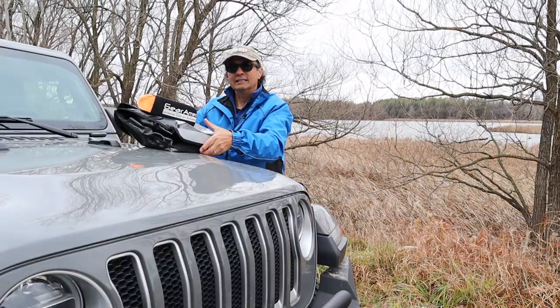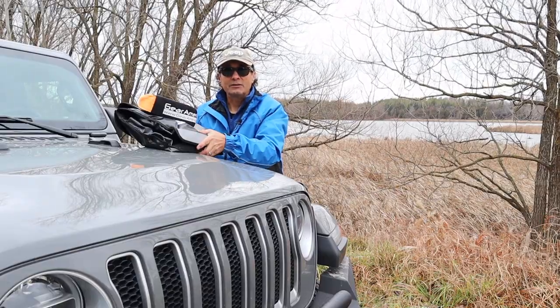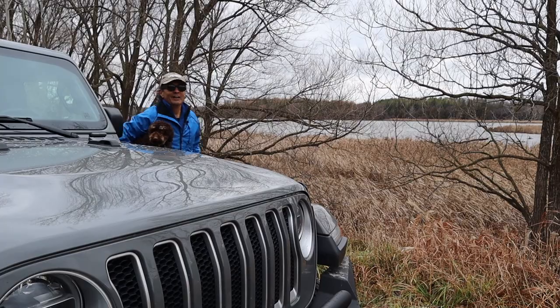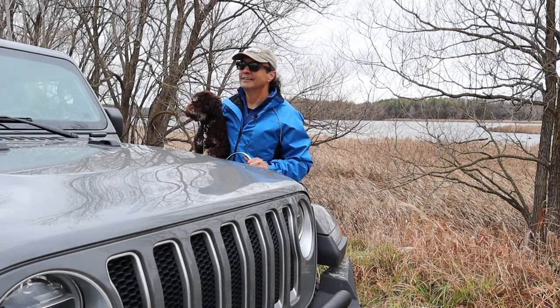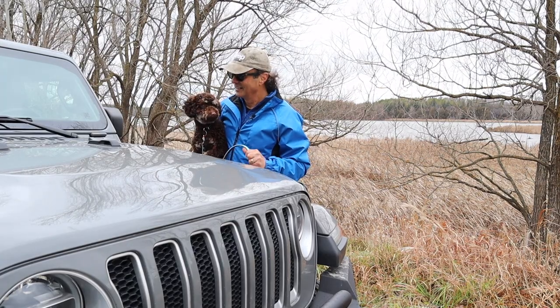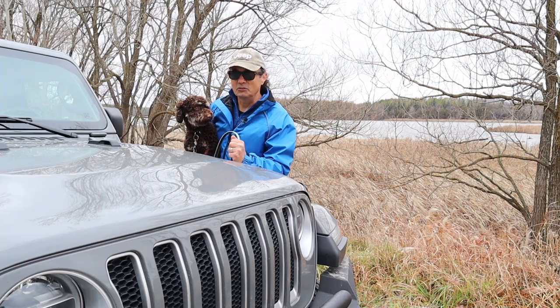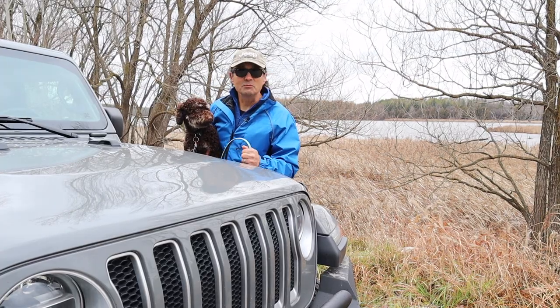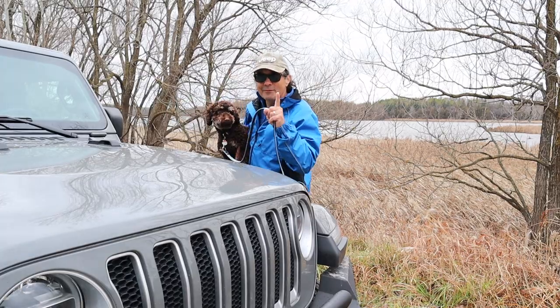I don't mean a dog is recovery gear, but I have Lenny with me and he got loose and a truck was coming so I had to pick him up. I'll be right back.